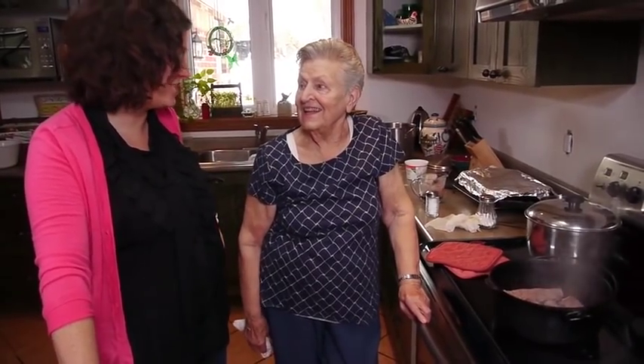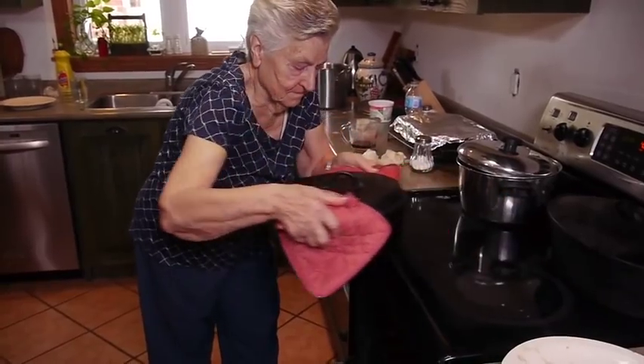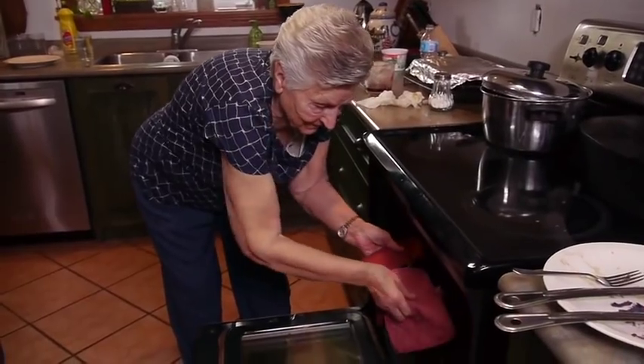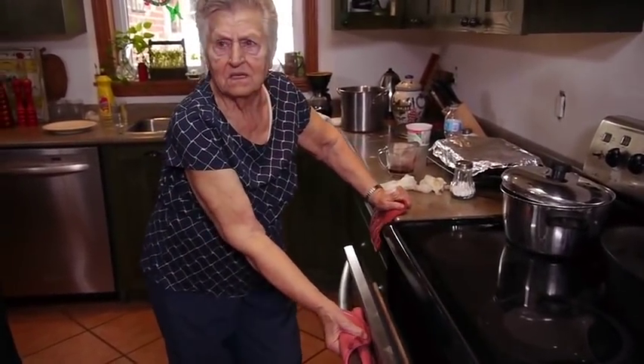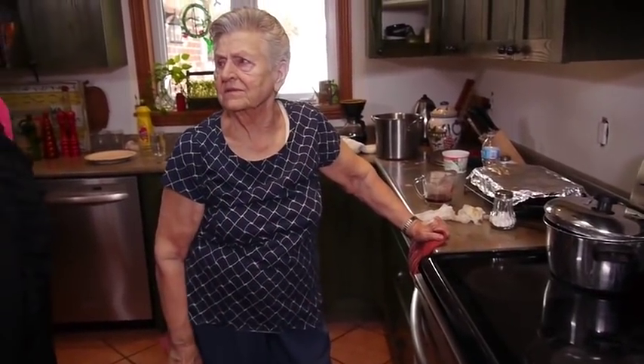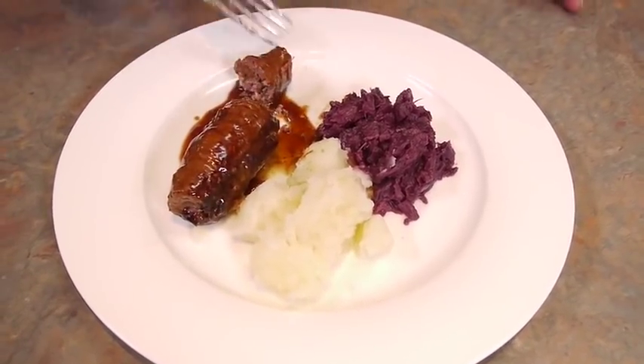Next, the rouladen go into the oven. When asked how long they cook for, Oma says about 50 minutes, but it depends.